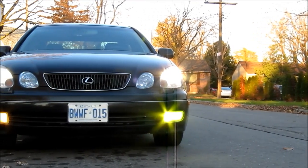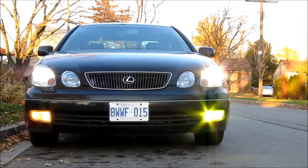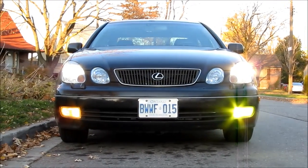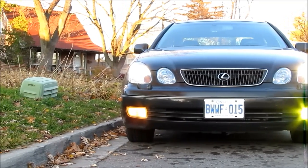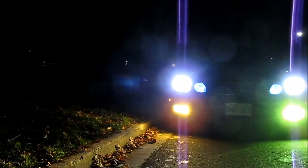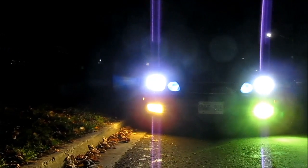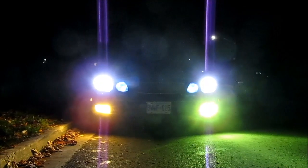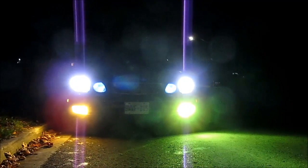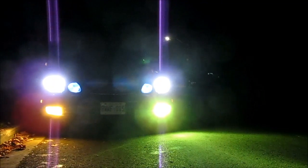Here's what the fog lights look like in the daytime on the Lexus GS. The LED light on the left side of the car is a lot brighter and greener than the halogen light on the right side. Here's what the light output looks like at night on the Lexus GS. With the LED fog light on the driver side, you can see the light output is much better — there isn't as much glare as the ES and the beam pattern is much wider, although greener.